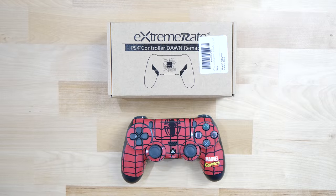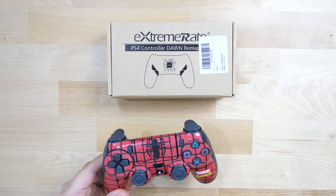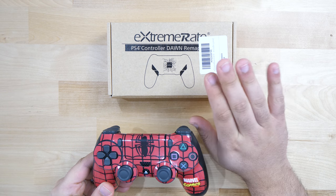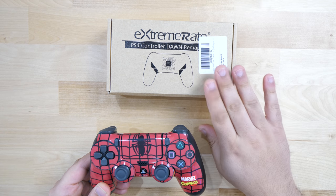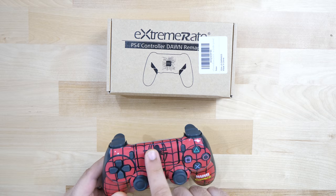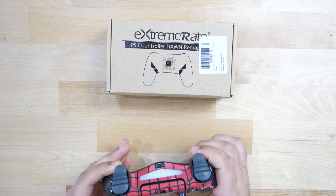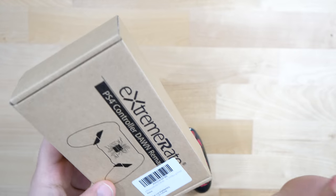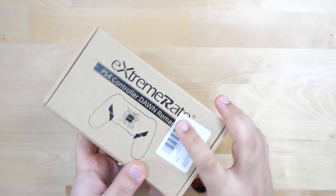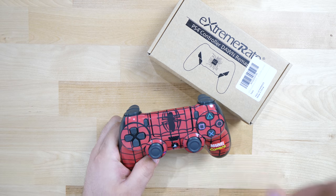Alright guys, let's jump into the install tutorial. What you're going to need first is a DualShock 4 controller that's compatible with this actual kit. You need to have one that has the light bar at the front of the screen — when you press it you should see that glowing in the front. The specific compatible models are JDM 050 and JDM 040. If you have a non-touch bar model in the front it's not going to work with that.